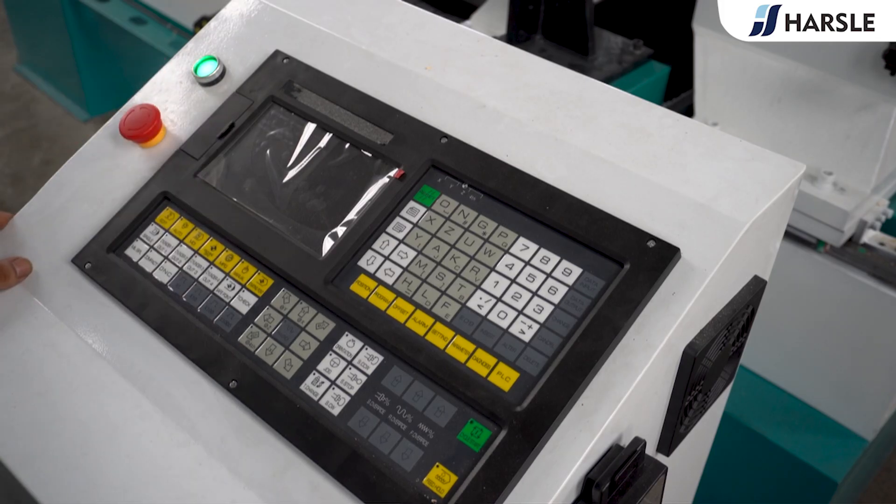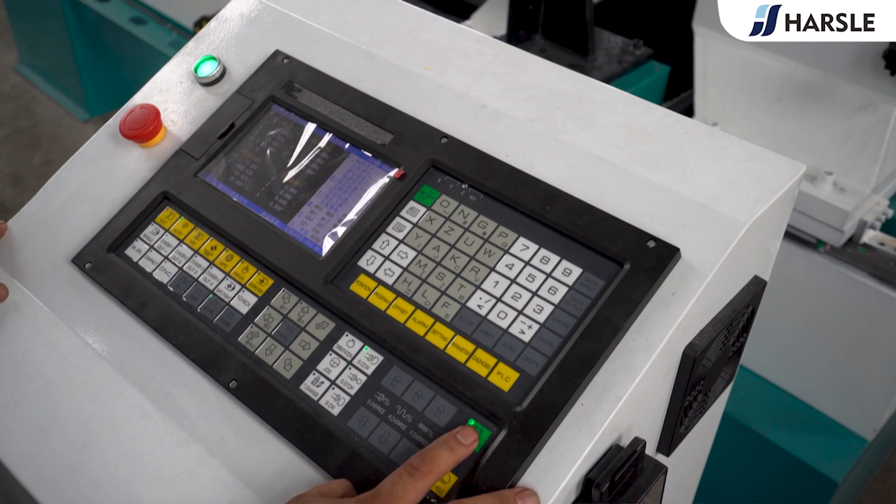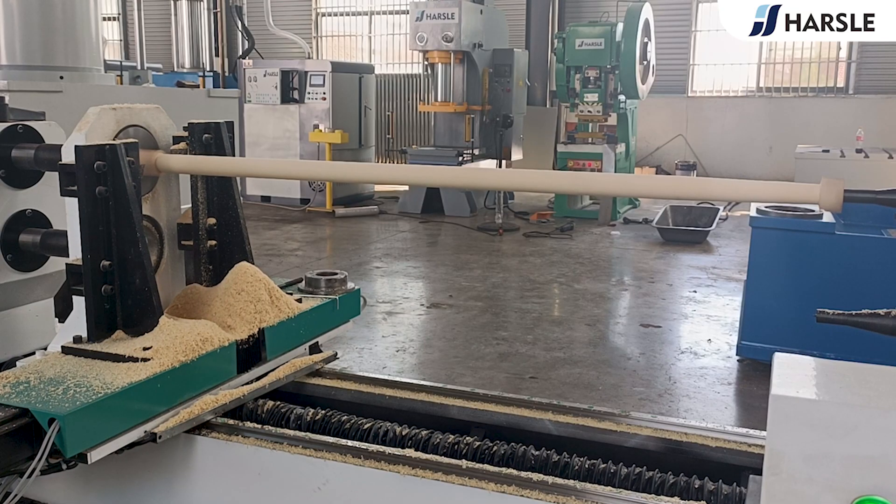Turn on the power and wait for the system to load. Press cycle start. The lathe starts working.